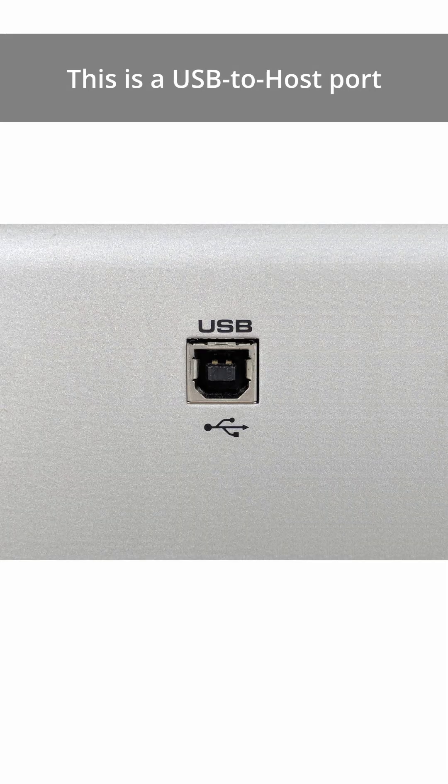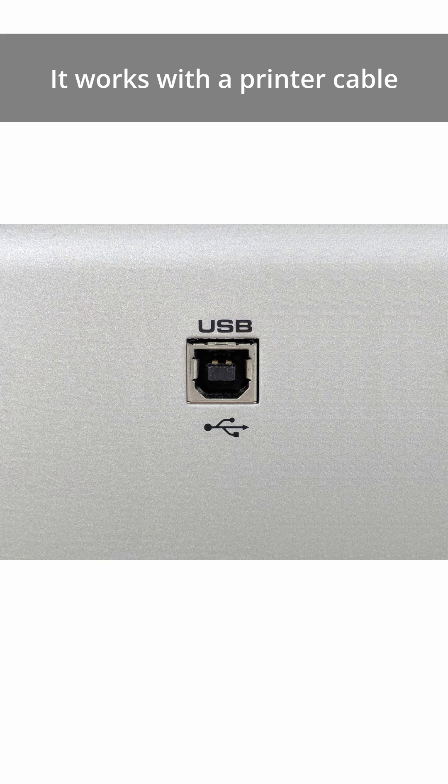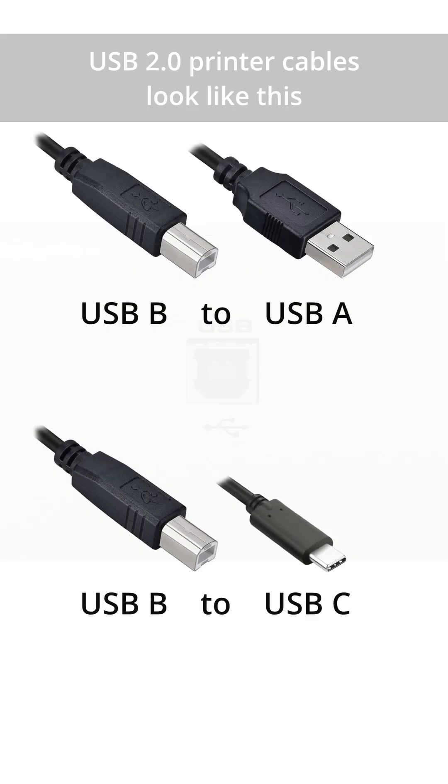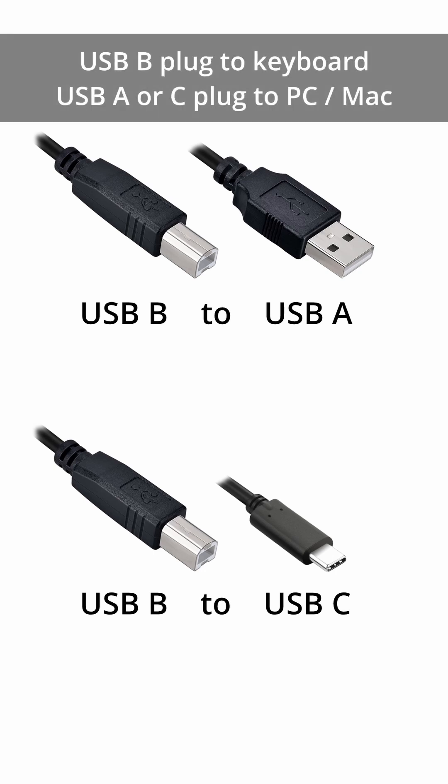Most modern keyboards have a USB port like this and use a standard USB 2.0 printer cable. USB 2.0 cables come with a USB-B plug on one end, which goes into the back of your keyboard, and either a Type-A or Type-C plug on the other end. So choose the cable that best suits the available ports on your computer.